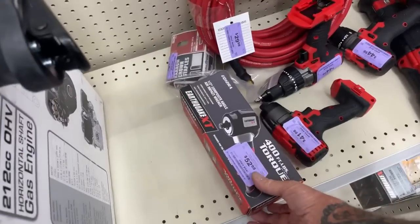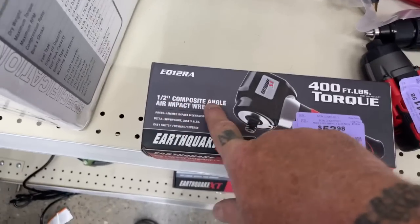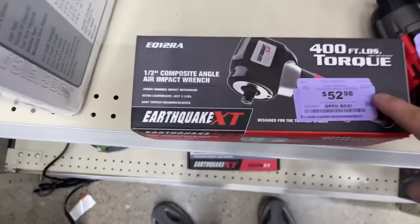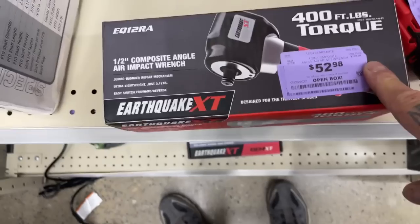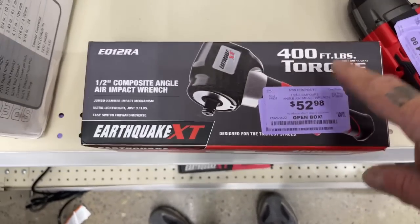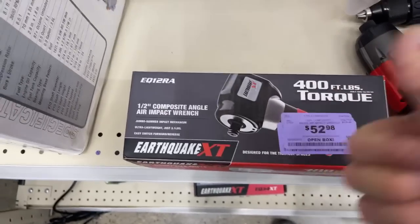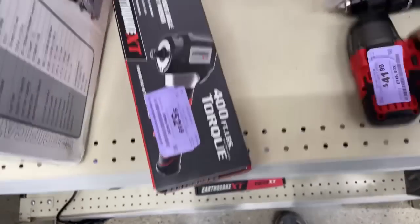Here's something that's actually pretty cool for 52 bucks. This is a half-inch composite right-angle air impact for $52, and it says it has 400 foot-pounds of torque. I'm sure the torque rating is on the off setting, not the on setting, but that's a pretty good deal right there.